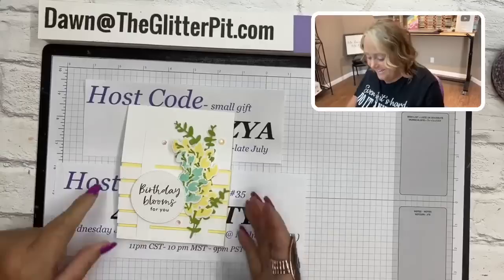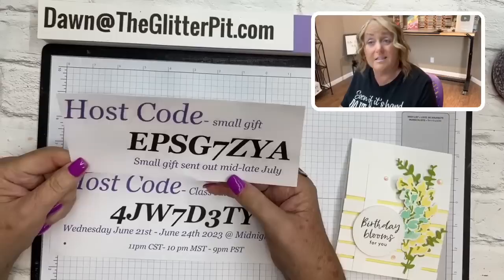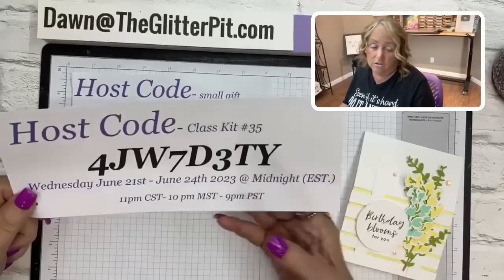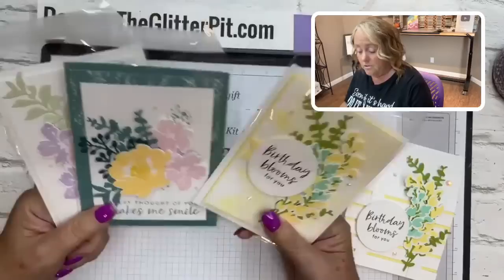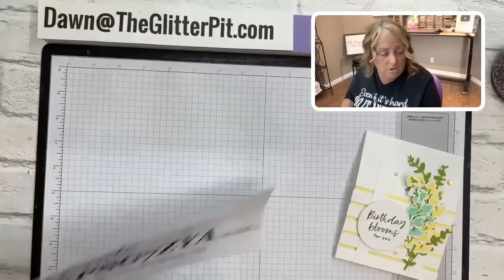Here are the host codes for this week. There's one on my website for 30 days — for a small gift if you place an order and want to use a host code. For the card kit from Wednesday, use that host code if your order is at least $35. That card kit uses the textured floral bundle. All those details are on Wednesday's video.